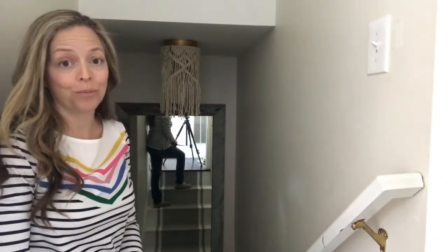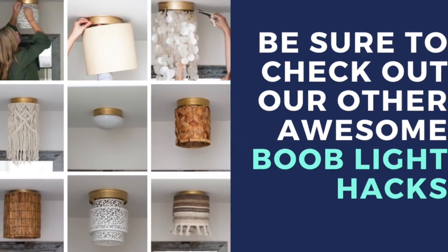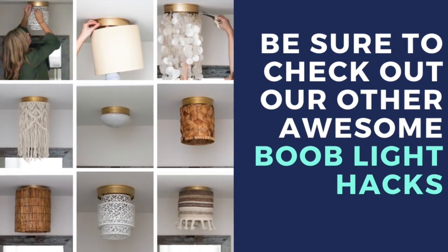Took me less than five minutes and isn't that an awesome shade? Easy as that. Here we are.